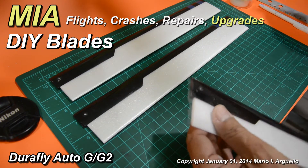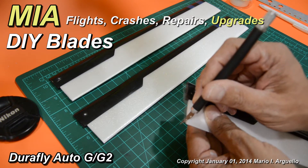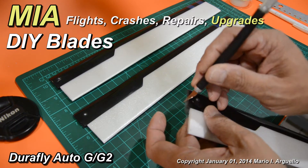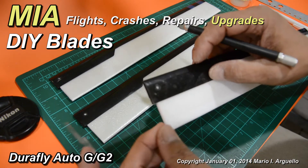Take your exacto blade and trim these areas. Be careful when working with exacto blades — this is a brand new sharp blade that I'm using for this type of precision cutting.